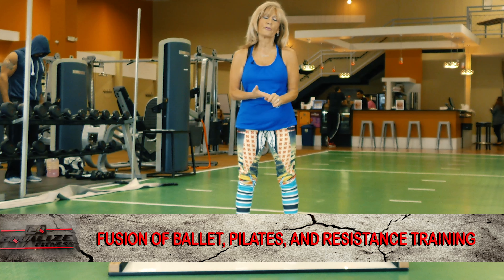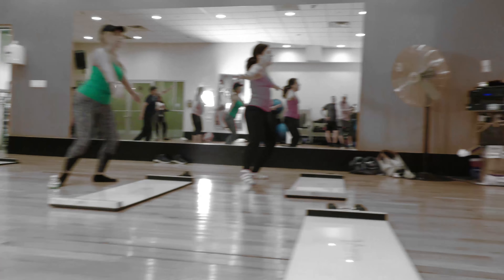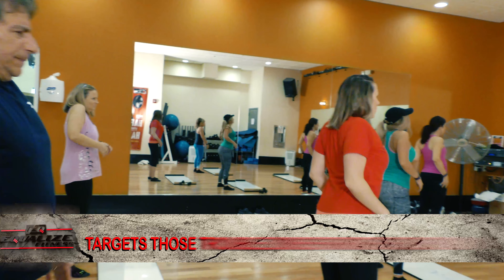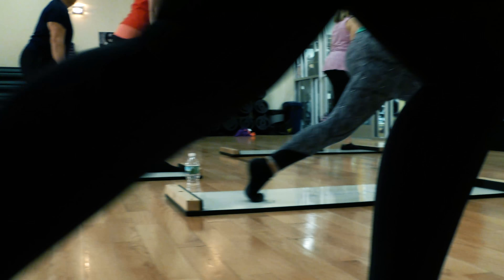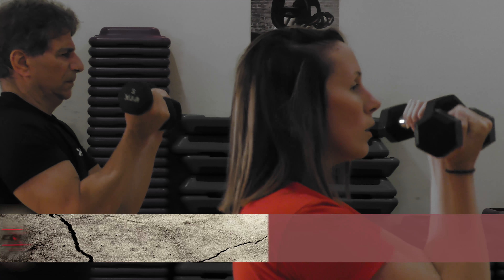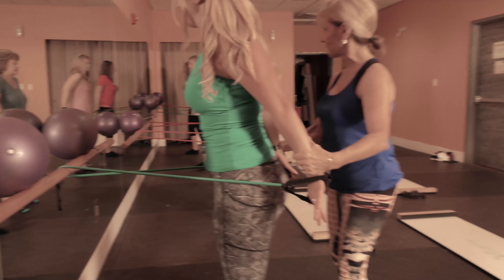It's a format of cardio, Pilates, strength, and stretch. We do a 45-minute class at a very easy pace, non-stop, and we go from the board to the bar to the strength. At the end, we go to the floor to Pilates, and the last part of it is stretch.